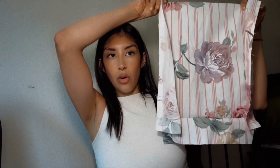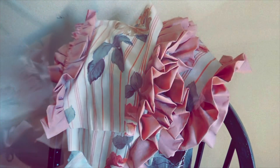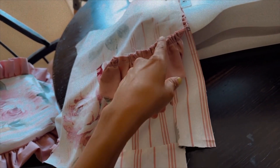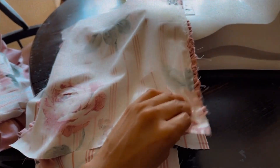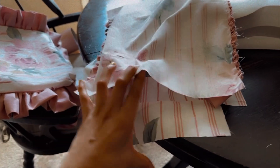All of the back pieces are done — bottoms and sides are all sewn up, and the ruffles are sewn onto the front panels. Now we're going to sew our front and back pieces together. Make sure that your ruffles are tucked in nice and good, and go ahead and sew the sides, and then you're going to sew the bottoms last.